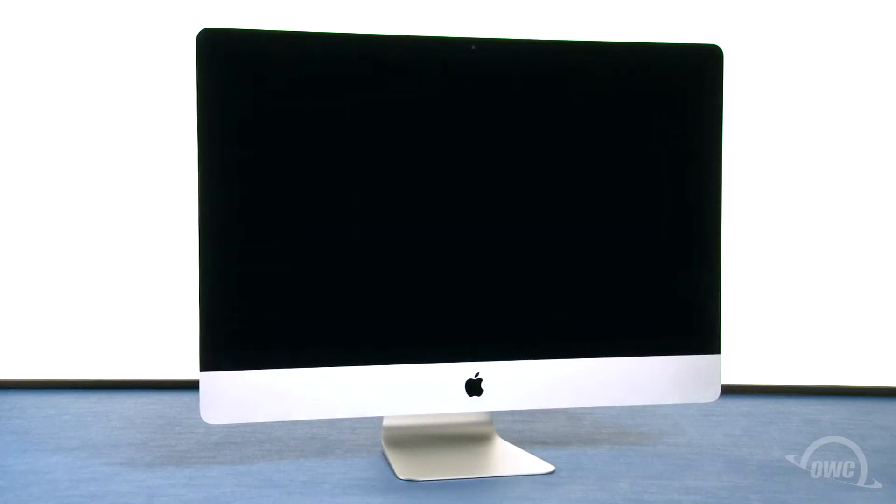Hello and welcome to our instructional series of videos. In this installment, we'll show you how to upgrade the memory in the late 2015 through 2020 model 27-inch iMac. In this video, we'll be using a 2015 iMac, but the instructions are the same for the other models as well. We've already gathered our materials,